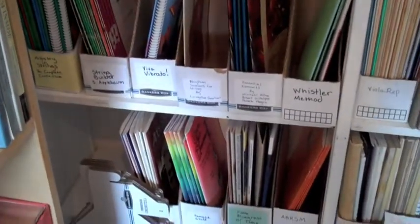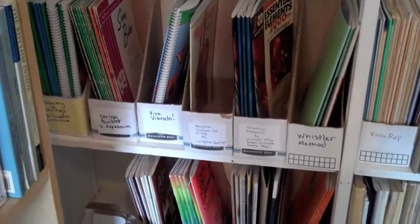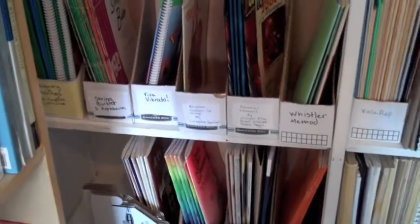Then the next two shelves — we've been accumulating a lot of method books from different publishers and different teachers, so I sort of cataloged those together.